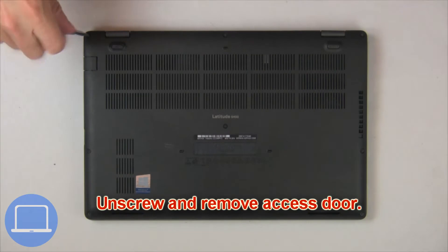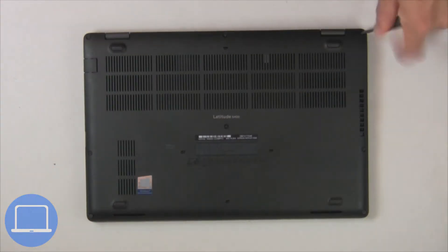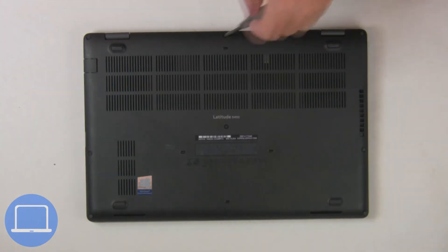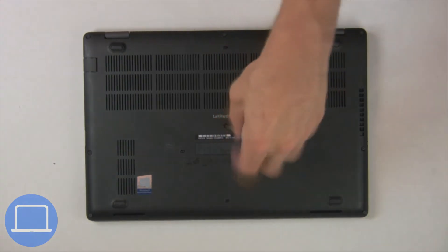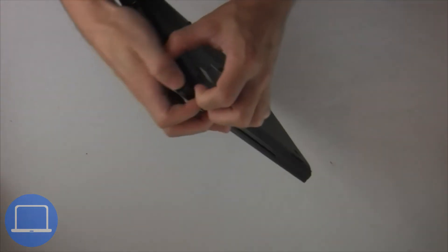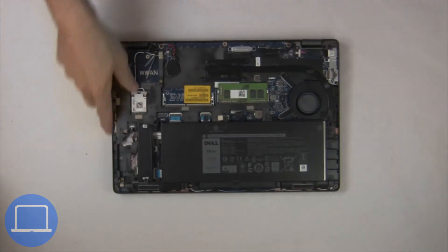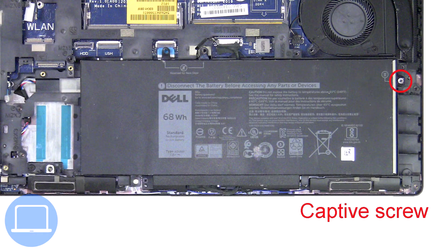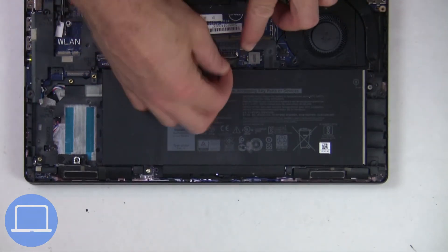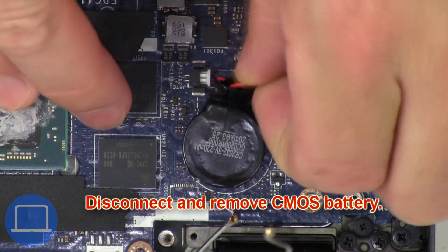Unscrew then remove the access door. Now unscrew and disconnect the battery. Then disconnect the CMOS battery.